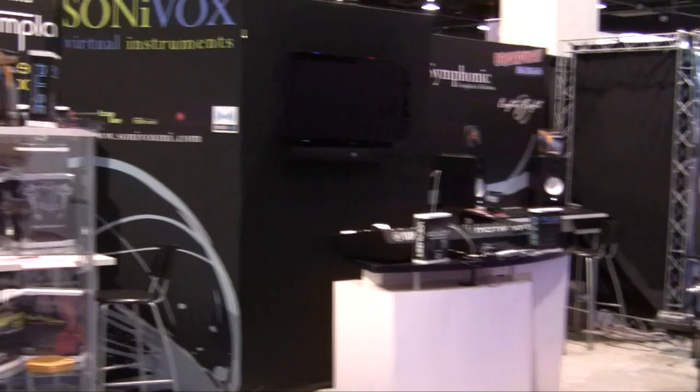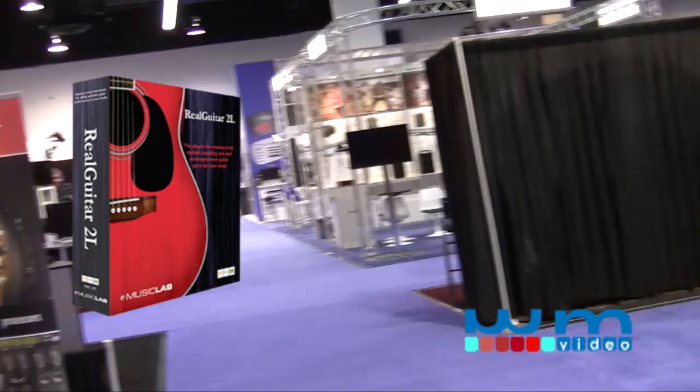Hey everybody, welcome to NAMM show 2011, Keetar Jeff. As you can see, let's spin around the show everybody — the show is actually not open yet. This is really, really fun. The insanity to think about: there's going to be an excess of 50,000 people here, and they'll be flooding in the doors in about another 30 minutes. It's really pretty cool to be able to do a little spot here.